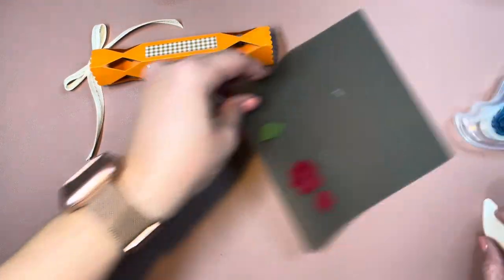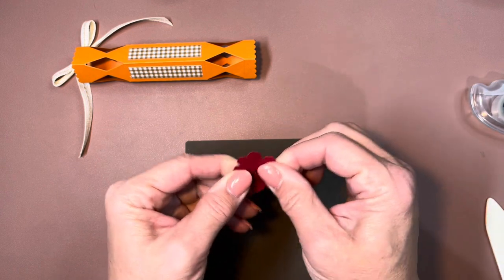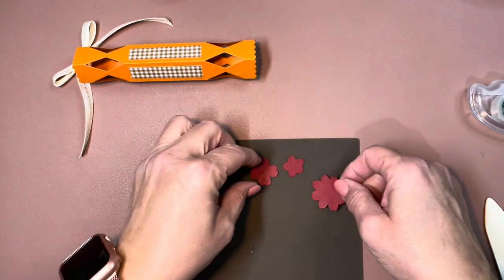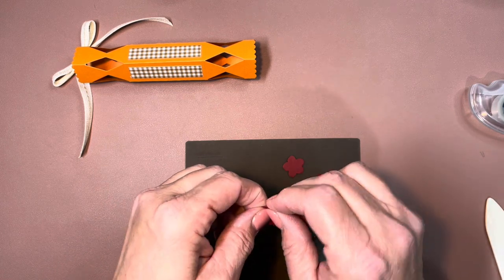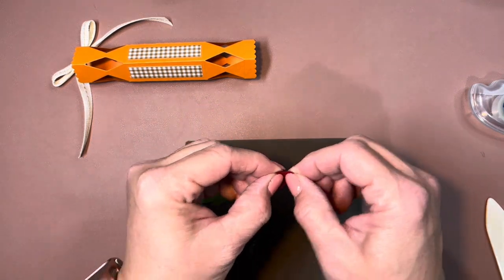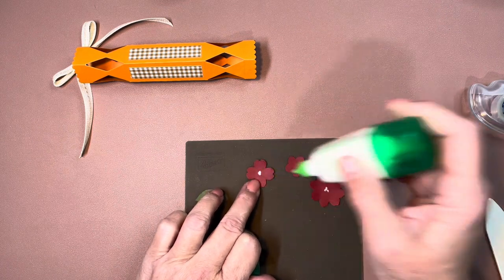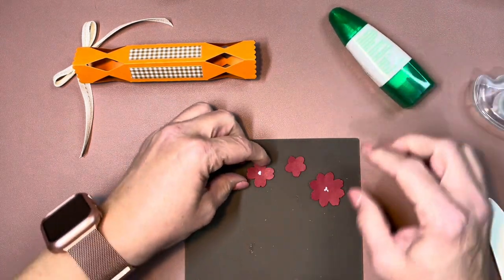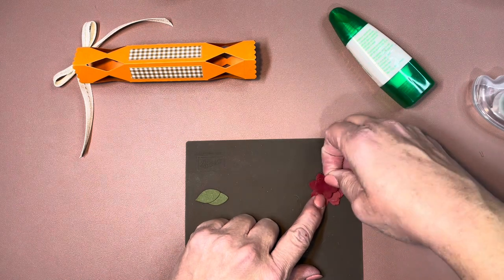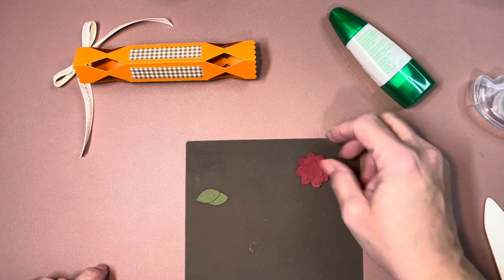The next thing we need to do is put this flower together. I like to just use my fingers and gently curl each petal a little bit — I really just want to make it not exactly flat, not a whole lot of curling. Then I take some multi-purpose glue, dab in the center of the largest and medium pieces, put the medium on top of the large staggering the leaves, then the small one on top again staggering the leaves, and give it a good press in the center. We'll let that dry.